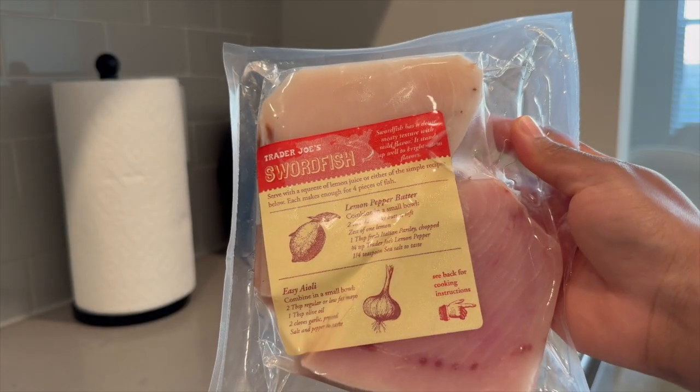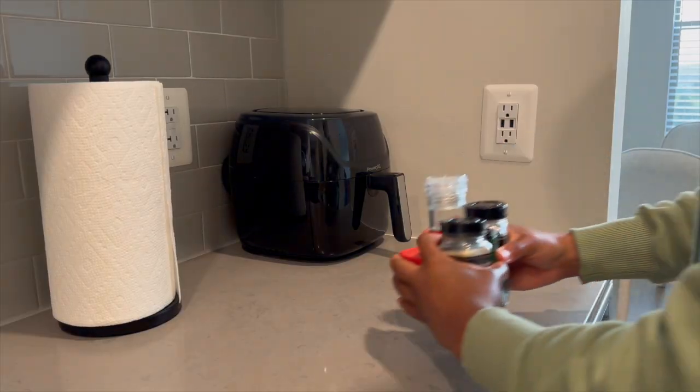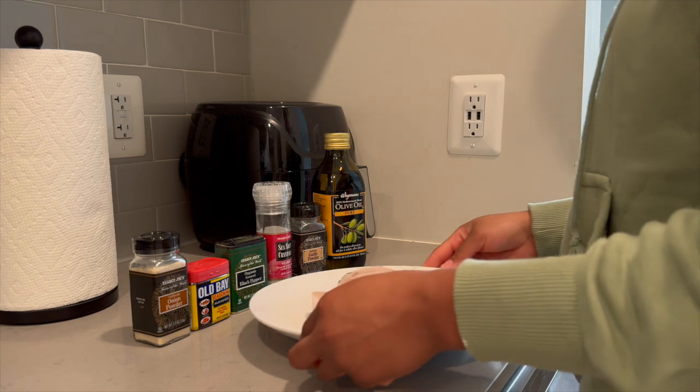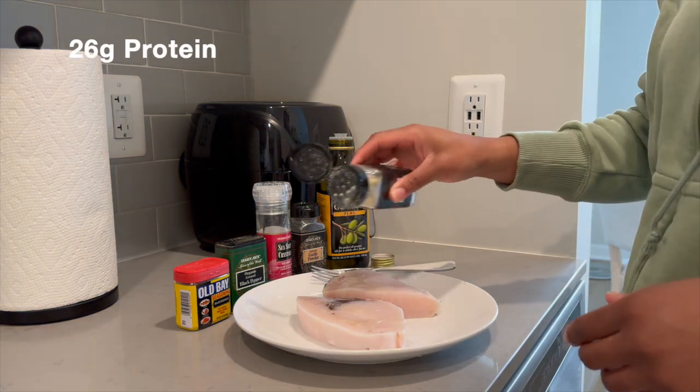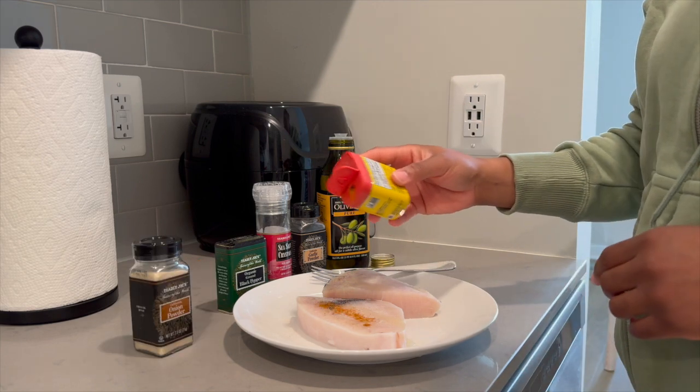bloated. Let's start off with the swordfish steak. Swordfish is low in fat and it's high in protein. Majority of the protein in this meal is coming from the swordfish steak because it's roughly about 26 grams of protein.